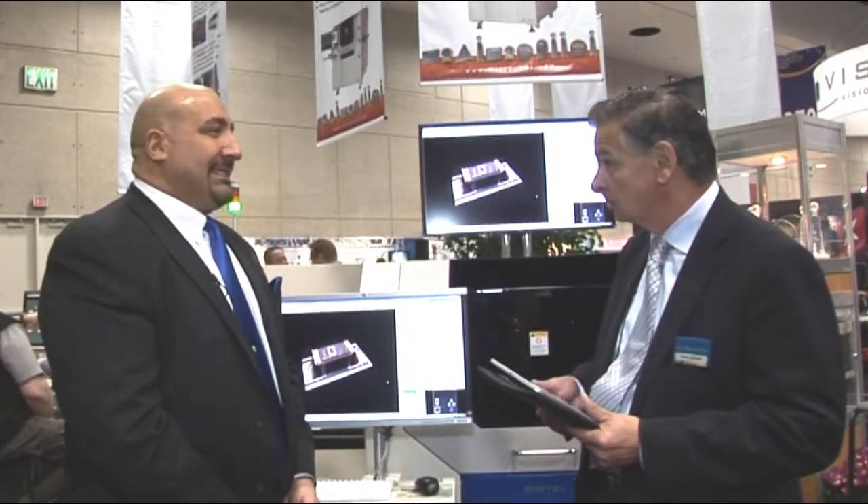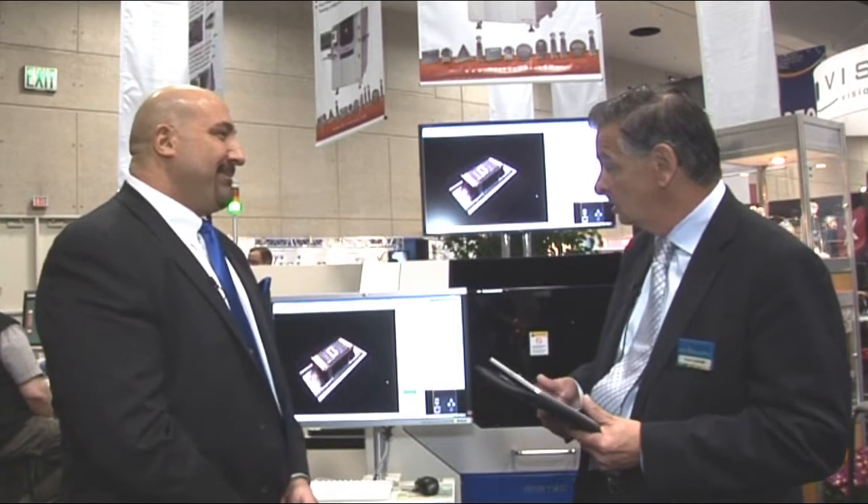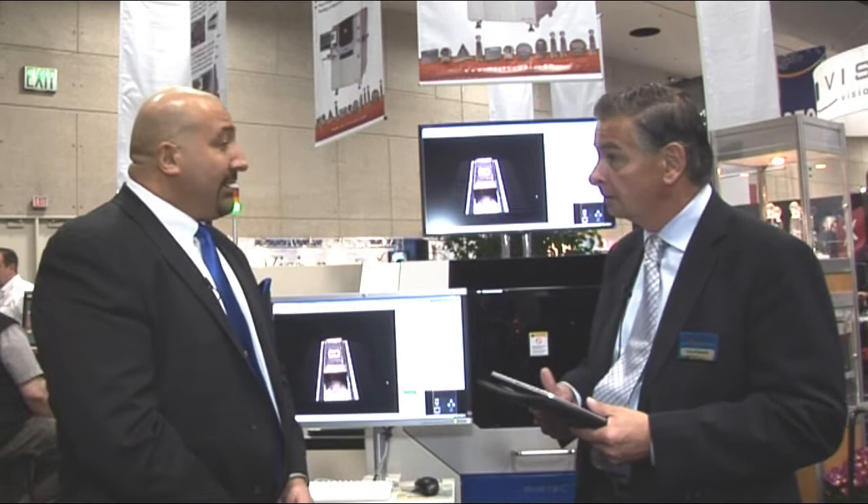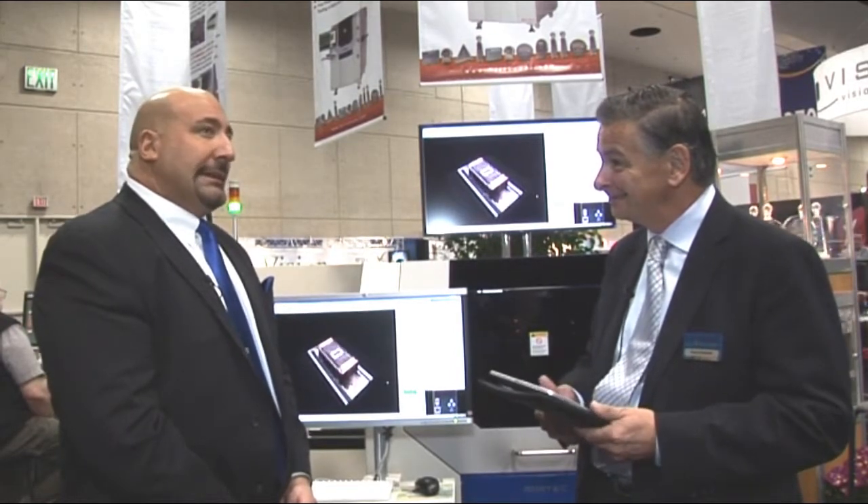24 seconds is very, very fast. Using a Windows 7 platform is notable since most other systems are still on XP. That's been a challenge — we've been working on it for about the last year and three months, and we finally got there.